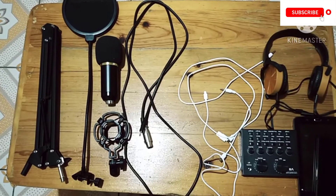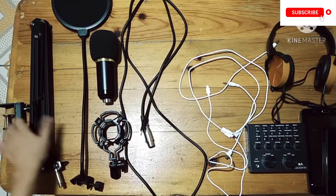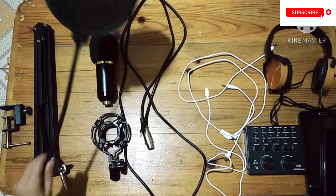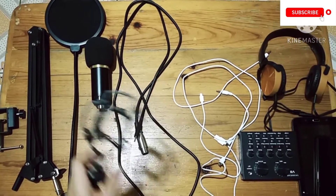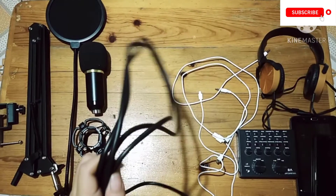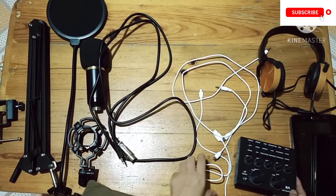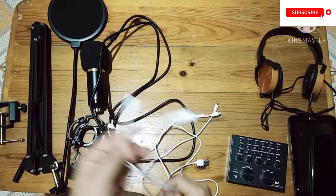So we have here the screw for the stand of the microphone set, we have the stand of the microphone set, we have the condenser, we have the microphone holder, we have the microphone, and we have the cable for the microphone to be connected to the V8 sound card.